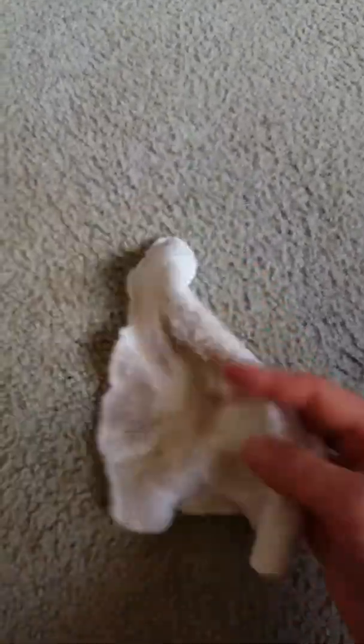I'm not pressing very hard at all — just giving it a little wipe over. And you can see the dirt coming out on the wipe quite clearly. The carpet is just coming out beautifully.